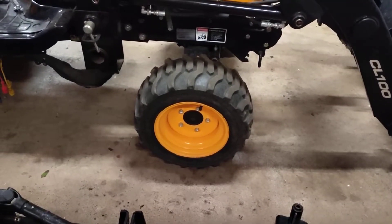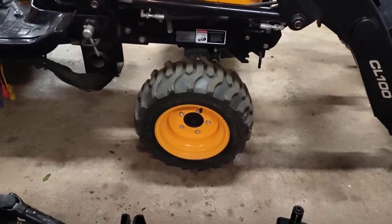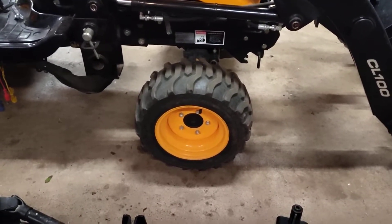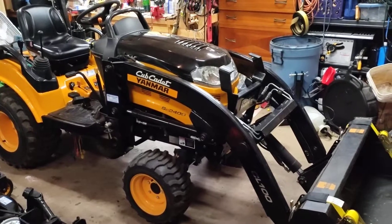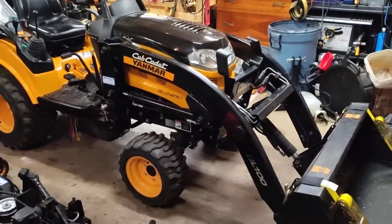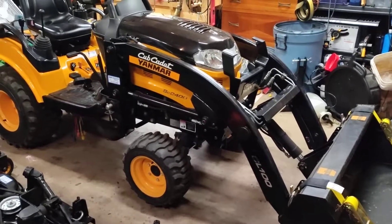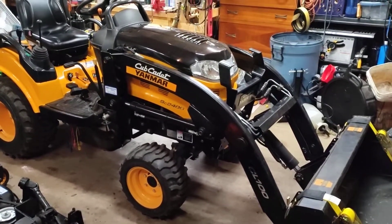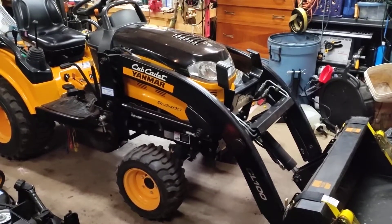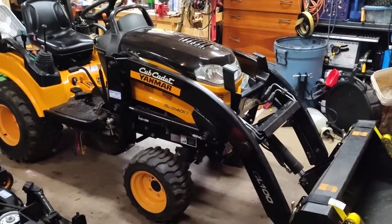It's got five-lug front wheels. Most of the subcompacts I've seen have four-lug — I'm not sure that makes a difference at all, but this one has five. The loader has these curved arms and a single centrally located curl cylinder, basically the same setup as Kubota. The upshot is supposed to be that you have better visibility over the loader arms, and it does really seem to be easy to operate.